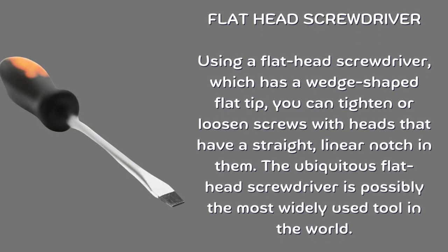Flat head screwdriver. Using a flat head screwdriver, which has a wedge-shaped flat tip, you can tighten or loosen screws with heads that have a straight, linear notch in them. The ubiquitous flat head screwdriver is possibly the most widely used tool in the world.